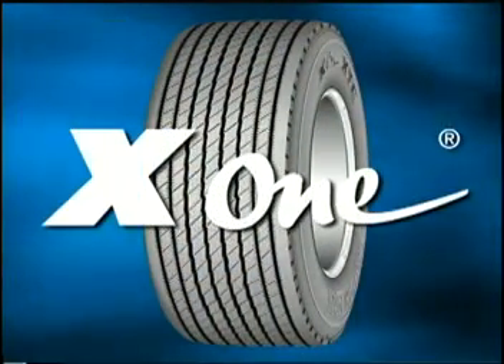The X1 from Michelin — just the latest in a proud history of tire innovation.